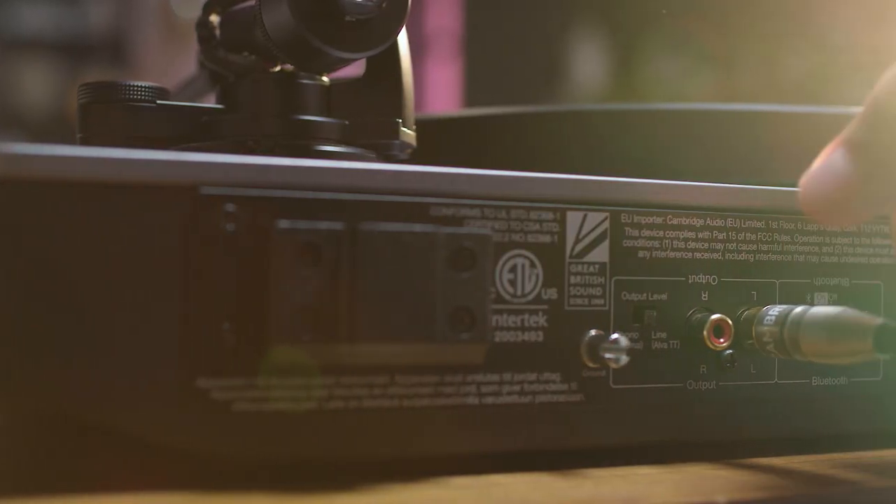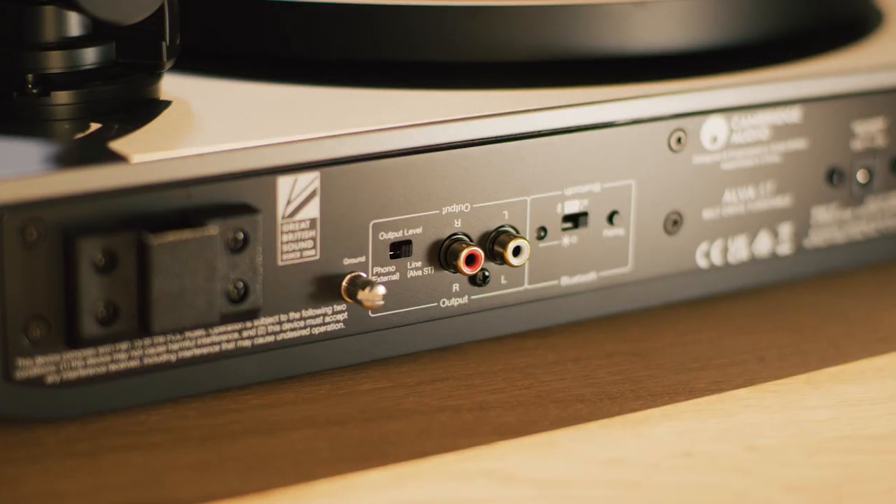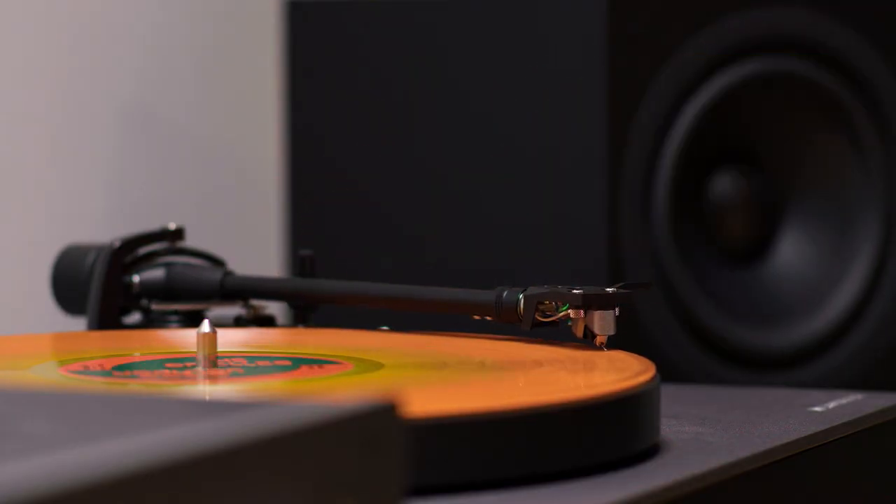Not all turntables can connect directly to an amplifier. Many need a separate box called a phono stage to boost the audio signal to the right level. Ours is built-in and switchable — there when you need it and silent when you don't. We create world-class phono stages, so why not use the electronics from our award-winning Solo and Duo as a foundation for the ones built in here. As well as handling the signal from the cartridge with great care and attention, it also removes the need for any extra boxes in the setup.